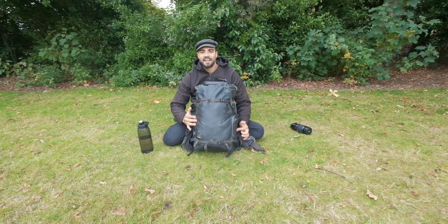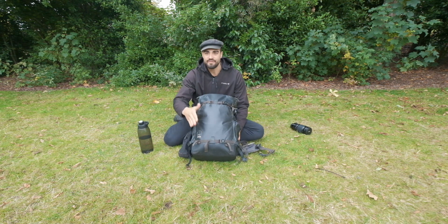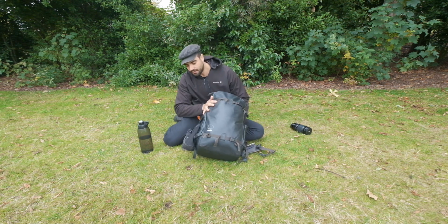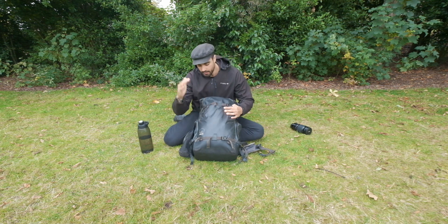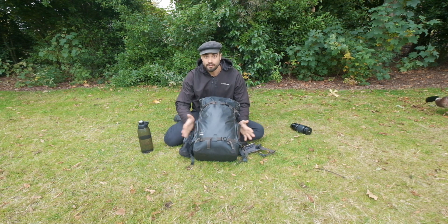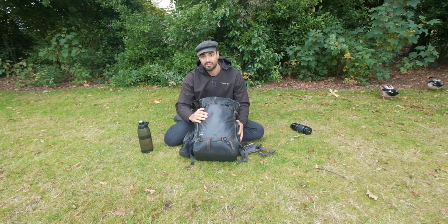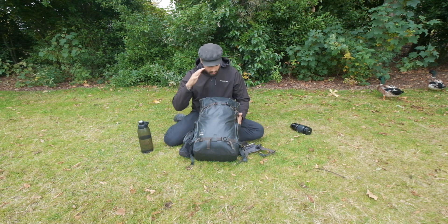Let's start with the backpack. For the last two years I've been using the Shimoda Action 50 — it's a fantastic, comfortable bag. I'm not going deep into the details of the backpack since there are plenty of reviews out there. Let's dive straight inside, because that's what this video is about.